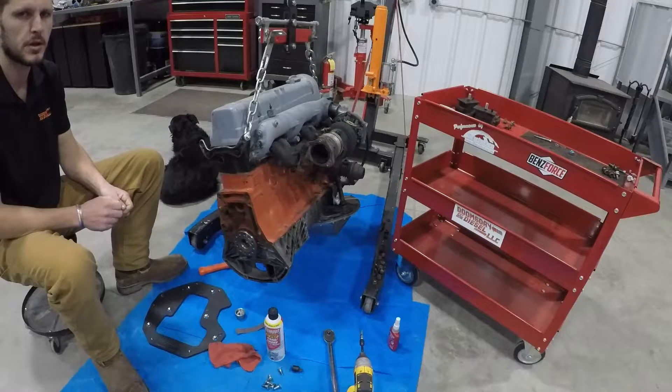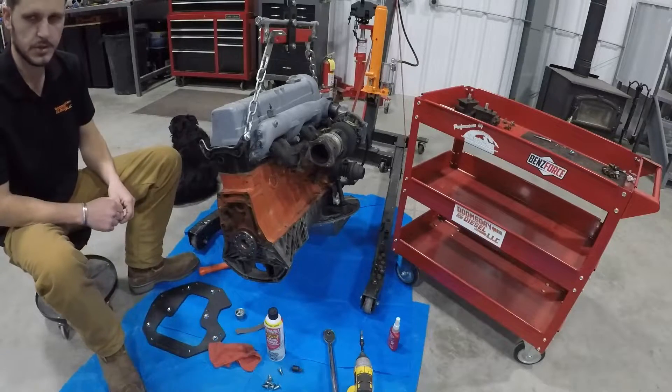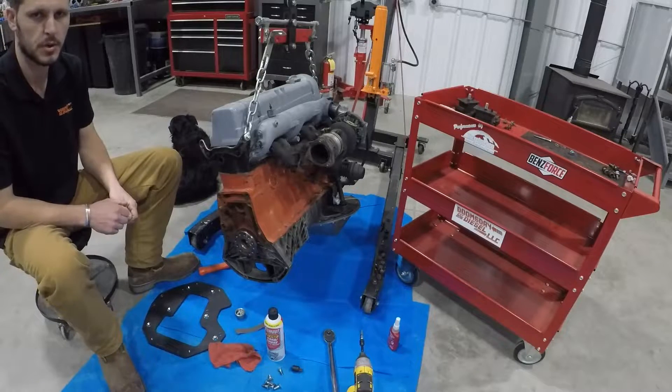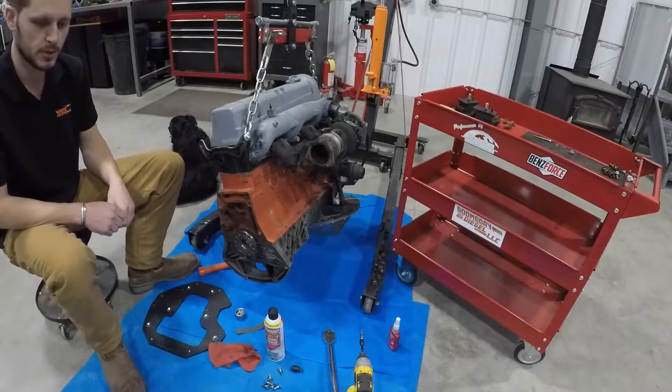In this video we'll be installing an R150 from a 3BZE to an OM617. The installation of my adapter kits across the board is very similar — this is just one example I'm going to show you in a video.